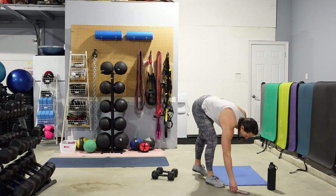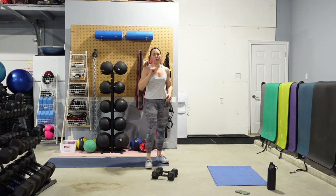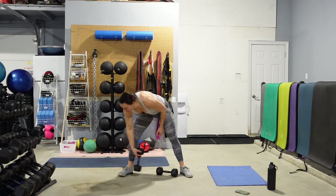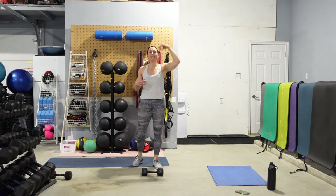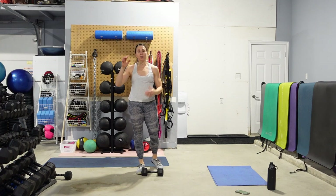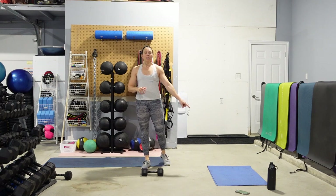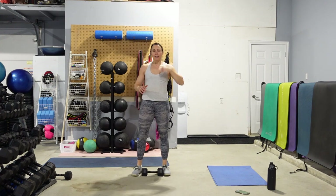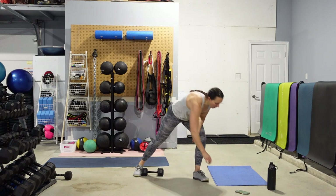Grab a quick drink and we're going to change any weights if you need to for the next superset. You are going to need a mat for push-ups and one dumbbell or one kettlebell. We're going to do snatches — 5 on the left, 5 on the right, so 10 total. Then we're going to come down onto the floor and do 5 push-ups. To make the push-ups easier, go from the knees or elevate the hands off the floor. Let's rock and roll.